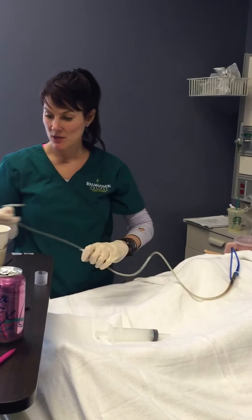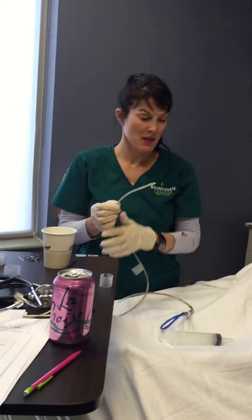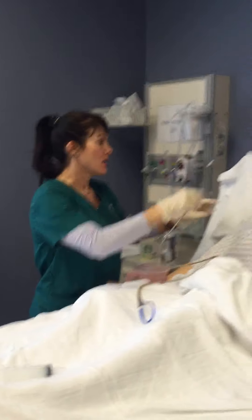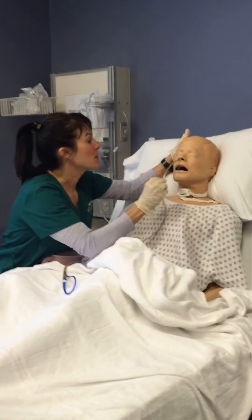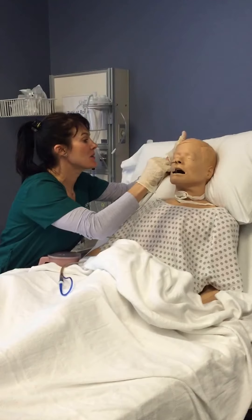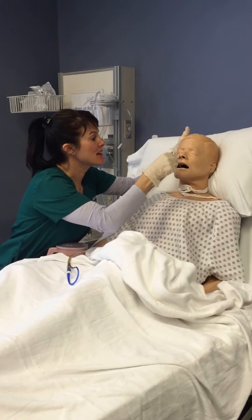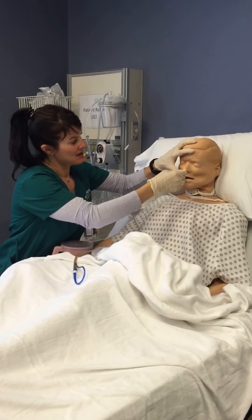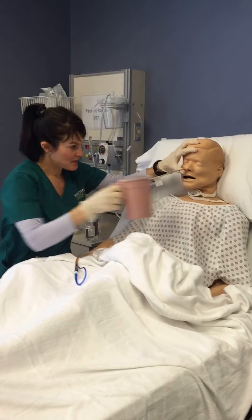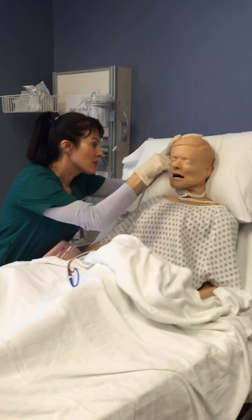I'm going to lubricate the end of my nasal gastric tube. I'm going to have you hyper-extend your neck. On three — one, two, three. As it's going down, it's going to feel like gagging. Once you feel the gagging and you're coughing, I'm going to have you put your head forward. Then I'm going to have you sip on your water as I continue to advance through placement.